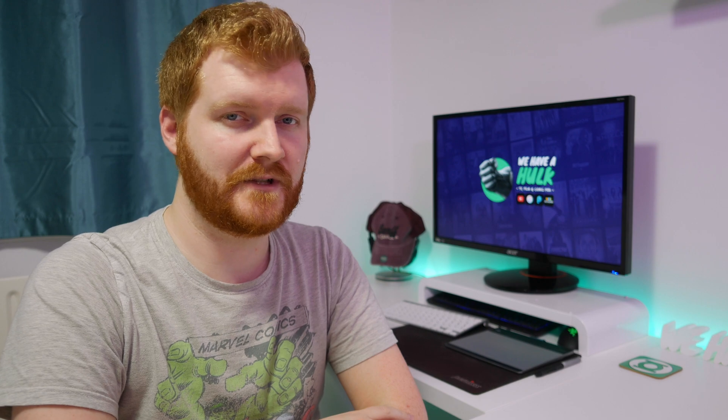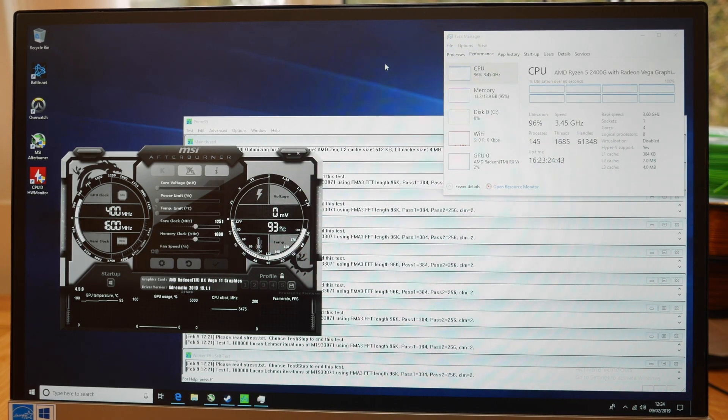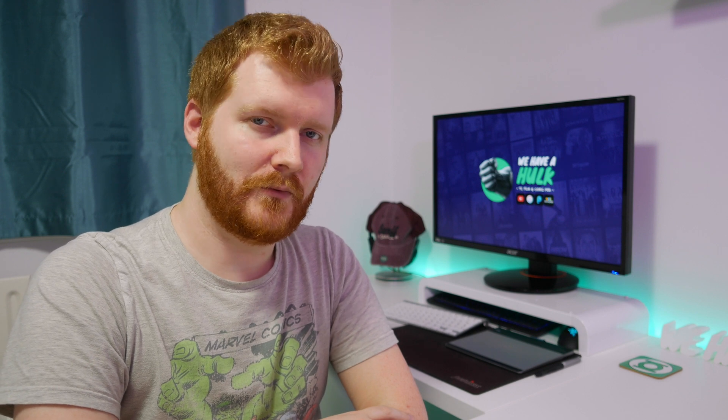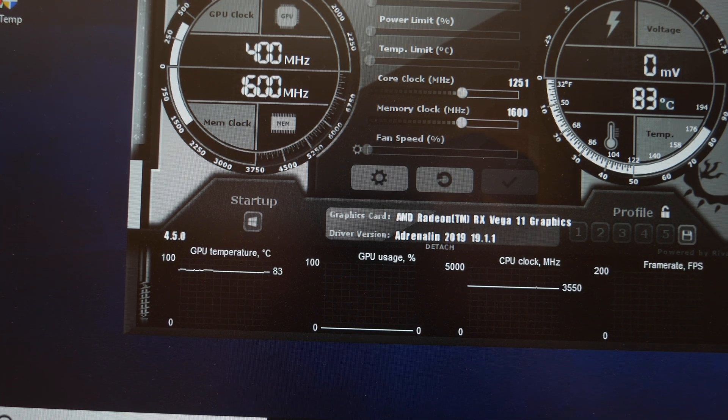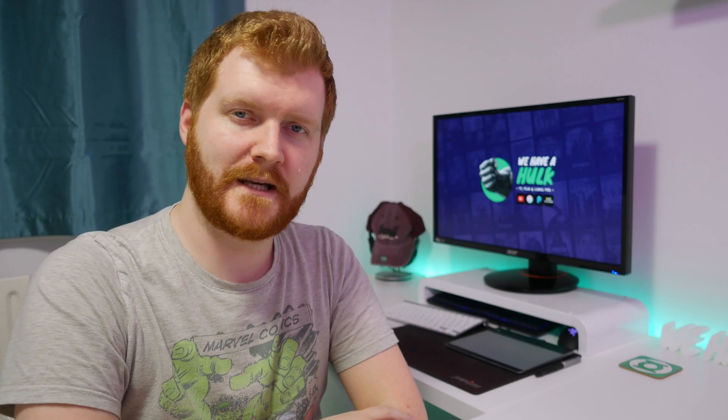I then made the mistake of running Prime95 to stress the CPU cores and saw the temps quickly rise back up into the mid 90s range. So I tried the same but with the top of the case removed — mid 80s. Better, but still far too high for my liking. At this point I realised the stock cooler clearly isn't good enough to cool the processor under any kind of actual load, at least without additional airflow.